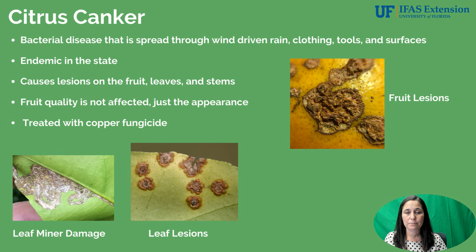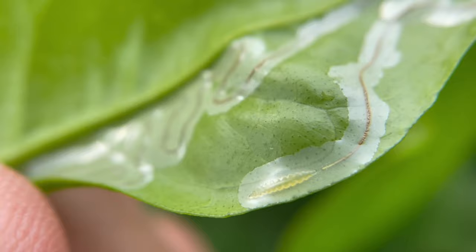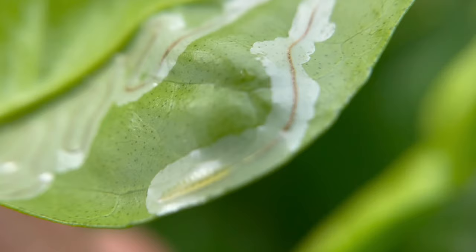Citrus canker is the next disease. It's a bacterial disease spread through wind-driven rain, and it can also be spread on clothing, on people, and on equipment. It is unfortunately endemic in the state as well. It causes lesions that can occur on the fruit, on the leaves, and also on the stems. The severity of the lesions varies depending on temperature and the amount of bacteria present. Leaf miner — a small moth whose larva mines a tunnel through the layers of the leaf creating a wound — can result in canker lesions dotted along those mine trails if canker is present on the tree.